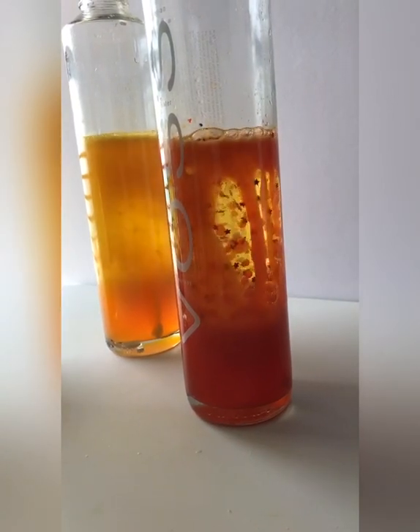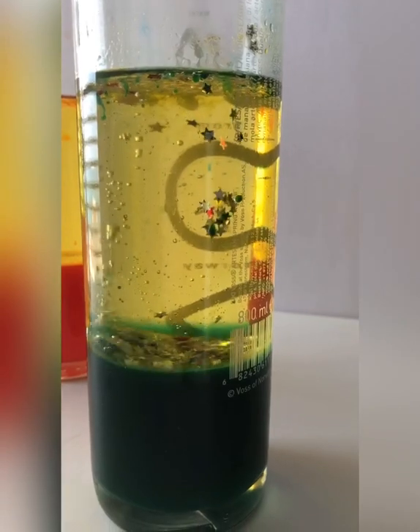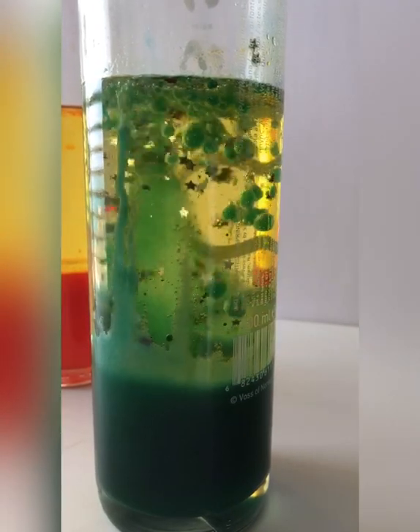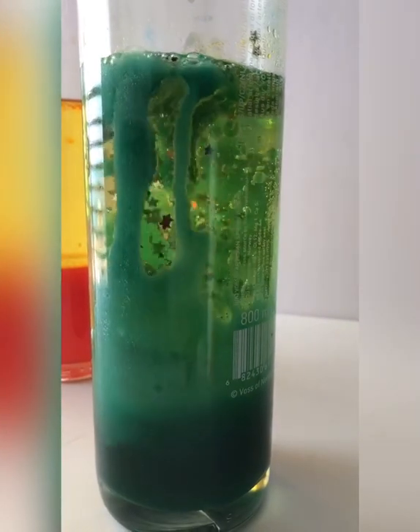You can add some glitter in here to make it more interesting. Look at that, it's very, very nice. Watch the glitters — this is really amazing.